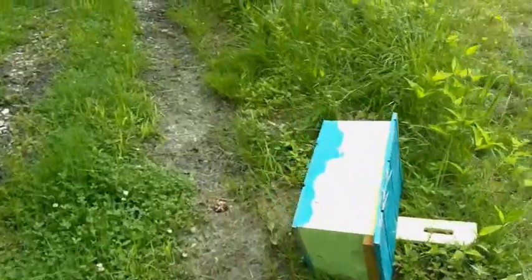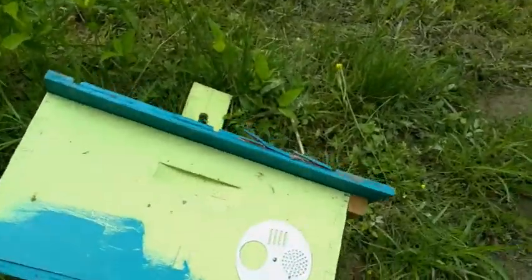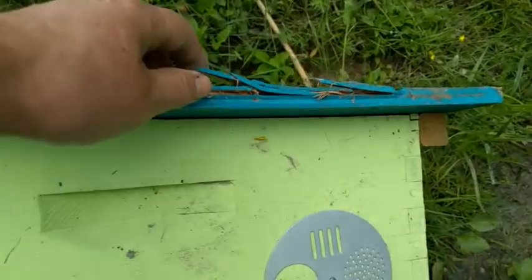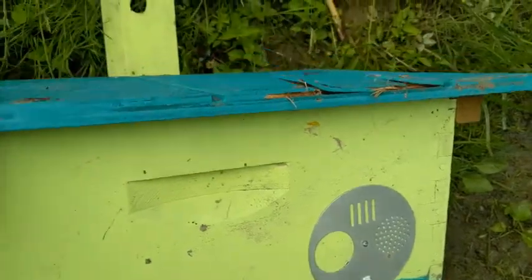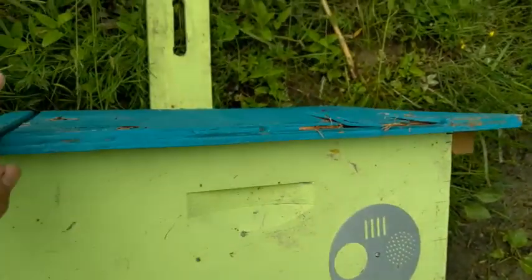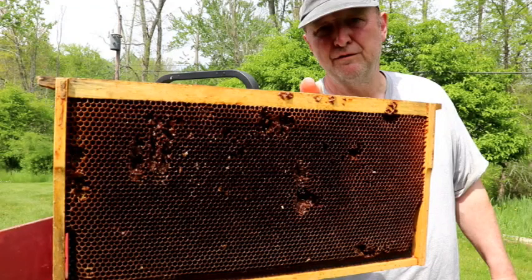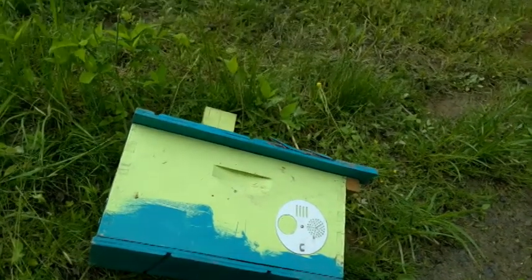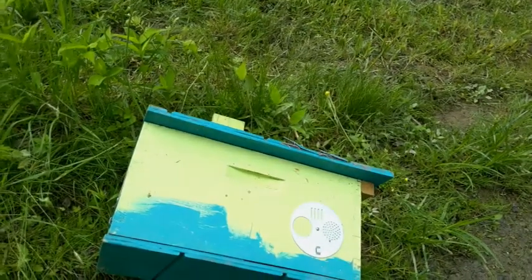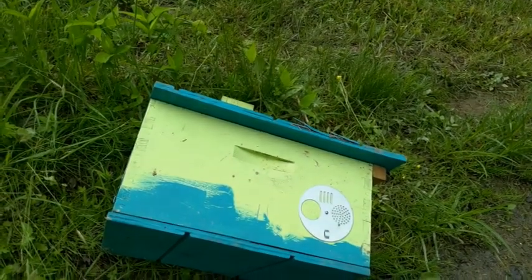Here's the trap laying on the ground. You can see where the bear tried to get into it. It's all in one piece. There was nothing in here but some frames, including some old brood comb, but I guess the bear thought it might be a little enticing in there. Now I want to check the other trap that's up, and also the trap where the bees actually went into, to make sure that one's okay too.